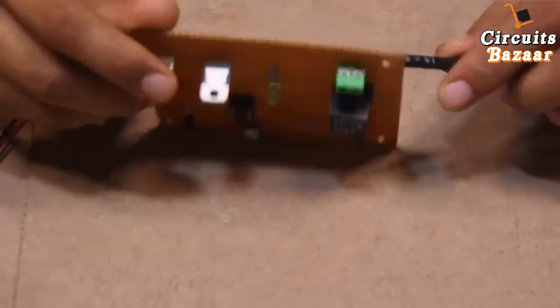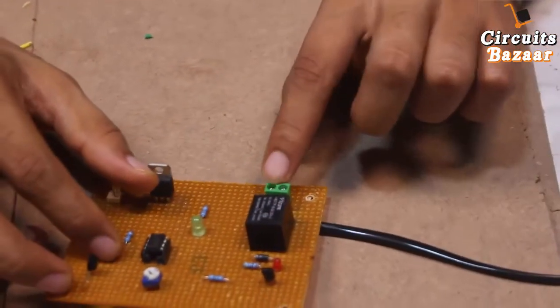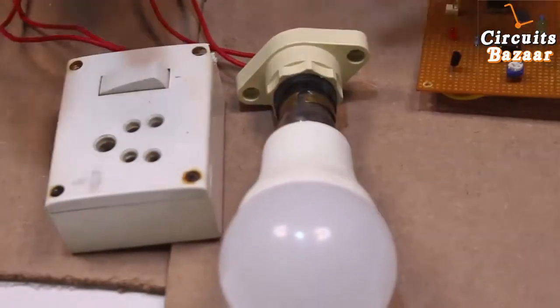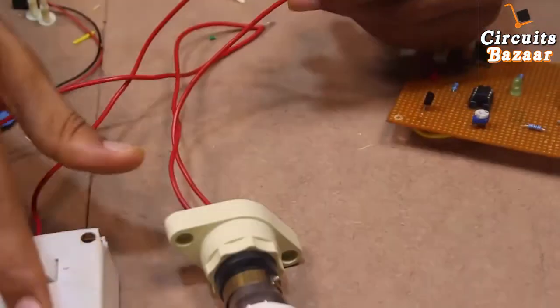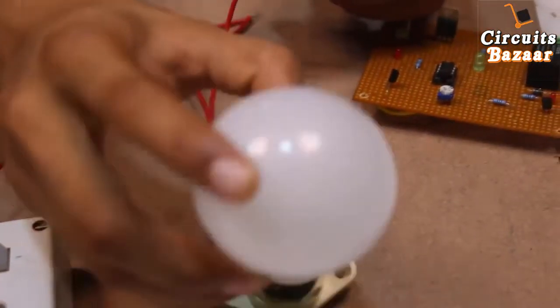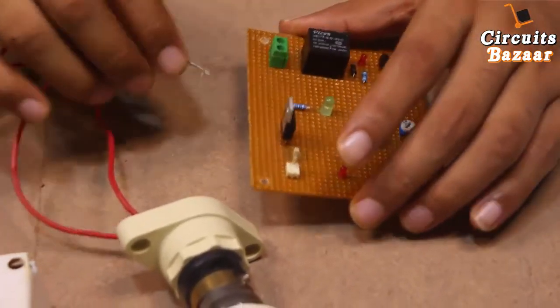The soldering part of the project is now complete. This 230 volt AC cable will provide 230 volt AC to the jack where we will attach the bulb holder and female socket, so we can drive any device we want from this jack. I am going to attach both of these to the connector.